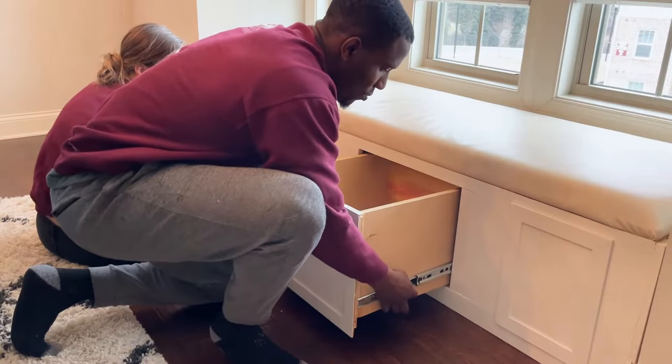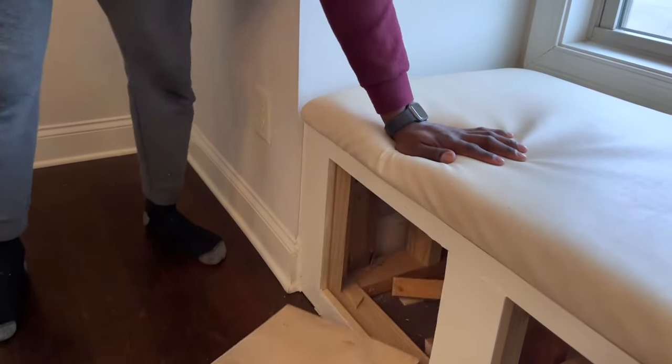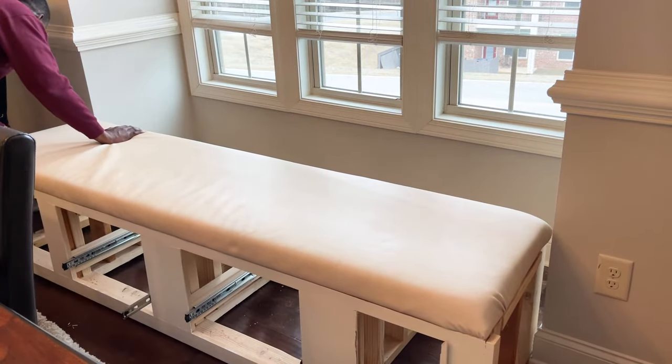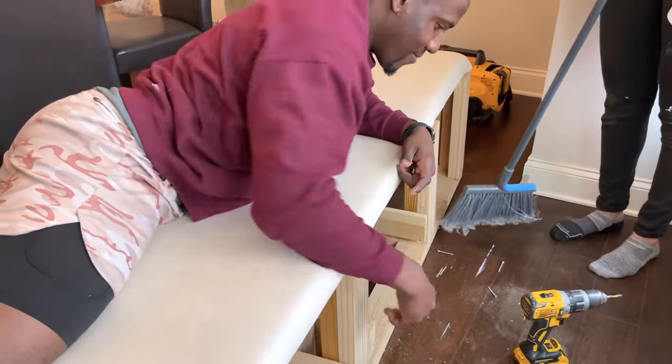A few weeks back I put out a video on five do's and don'ts of building a window seat. If you haven't seen that video I'll have a link in the description. This window seat was completely trashed — really beginner work, it looked horrible in our dining room — so we're redoing it.